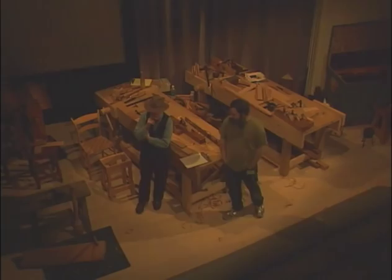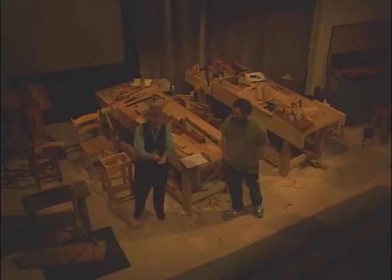So with that, we're going to have an introduction to green woodworking from both John and Peter and illustrate that with the production of a 17th century joint stool. It's all yours, gentlemen. Good morning.